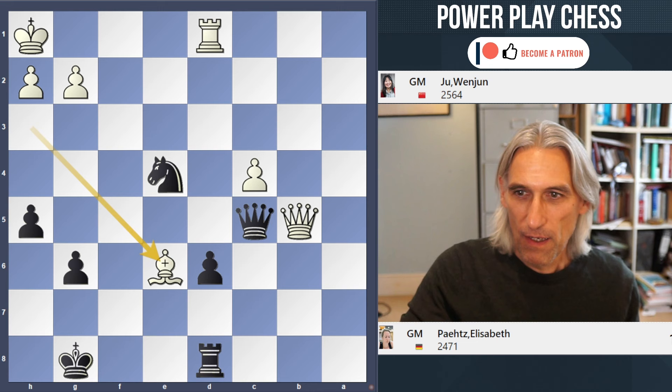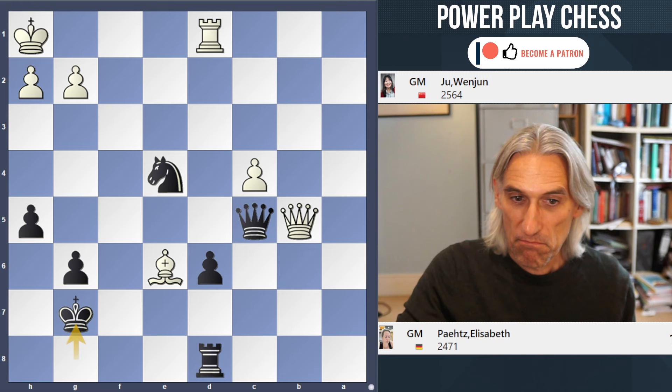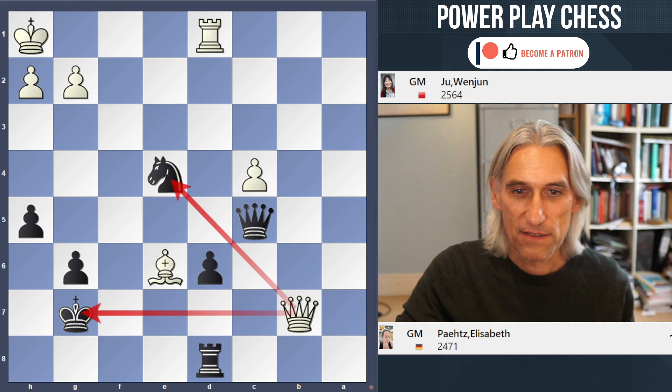Let's have a look at King g7, which to my eyes looks the most plausible move. It's on a dark square, moves up, perhaps has the protection of these pawns. But no, that's a mistake. Hopefully you spotted Qb7 check, and then white picks up the knight in the middle.